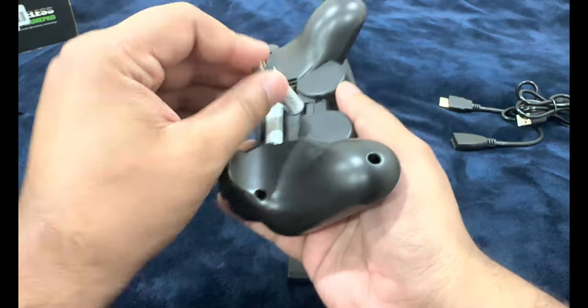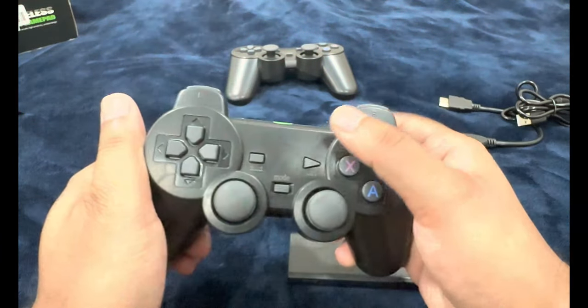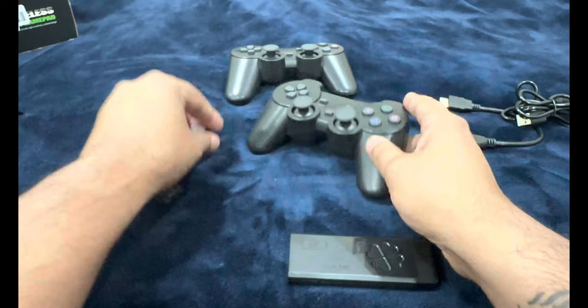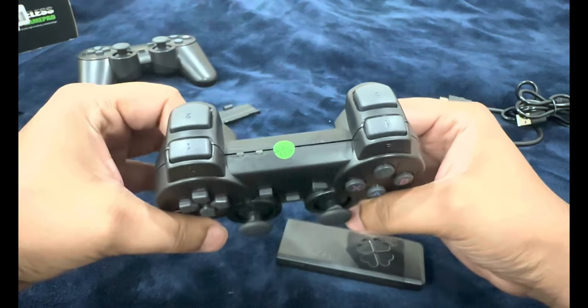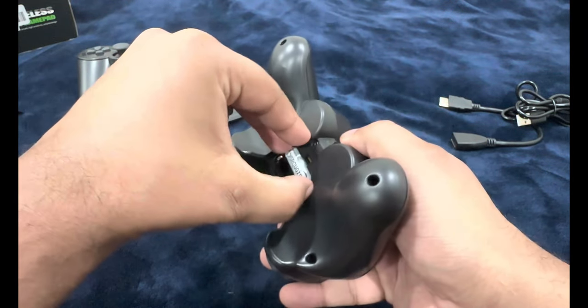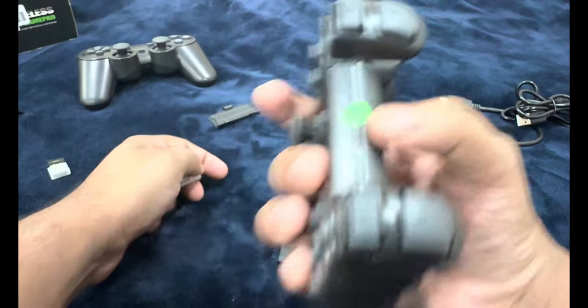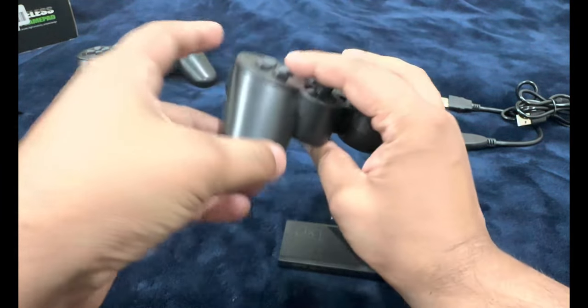Let's try if they're going to work. The on/off button — it turned on and it's looking for the Bluetooth signal. We're also getting power from this, which means both of them passed the quality check. Don't trust these things, especially for random devices like these.